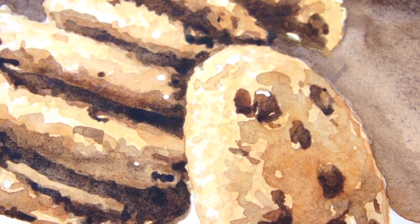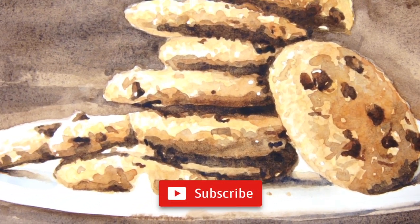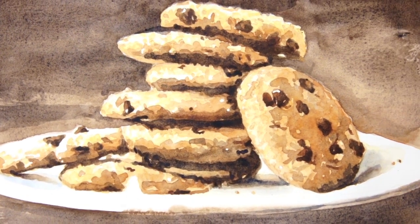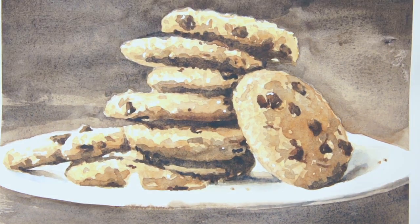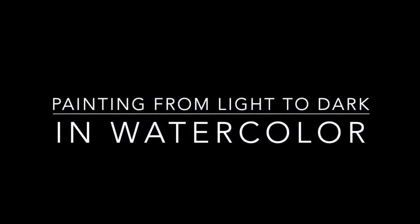If you like this video then don't forget to click on the subscribe button below — you'll receive notifications whenever I publish something new. Also, if you want free watercolour classes that I only share with my newsletter subscribers, head over to my website at watercolouraffair.com and sign up for the newsletter. It's completely free. I'll see you next time.